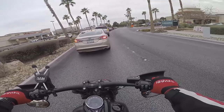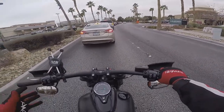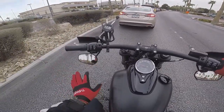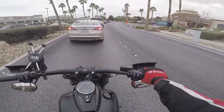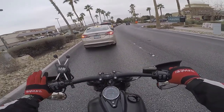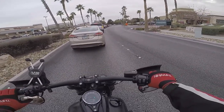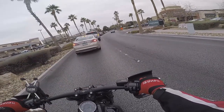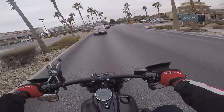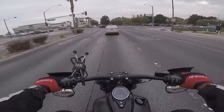I'd say they work for any Softail — 2018, 2019, maybe some earlier ones too. As far as I know, for the 18–19s (except the FXDR), anything with the bullet style turn signals and mirrors like that, these would probably work pretty well. I know they work on the Street Bob because I saw a video. Go for it, and if you liked the video give it a thumbs up, hit the subscribe button, and share it with anyone who likes motorcycles. I'll see you on the next one.